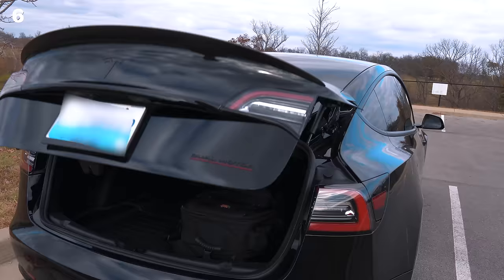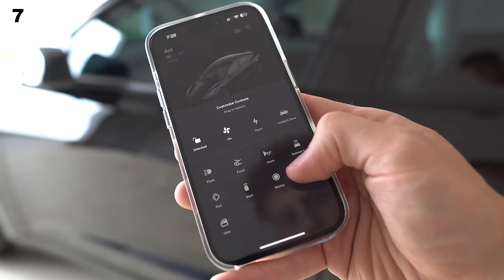Open your trunk, pull it down, and press and hold the close button. Now your trunk will open to that height every time.